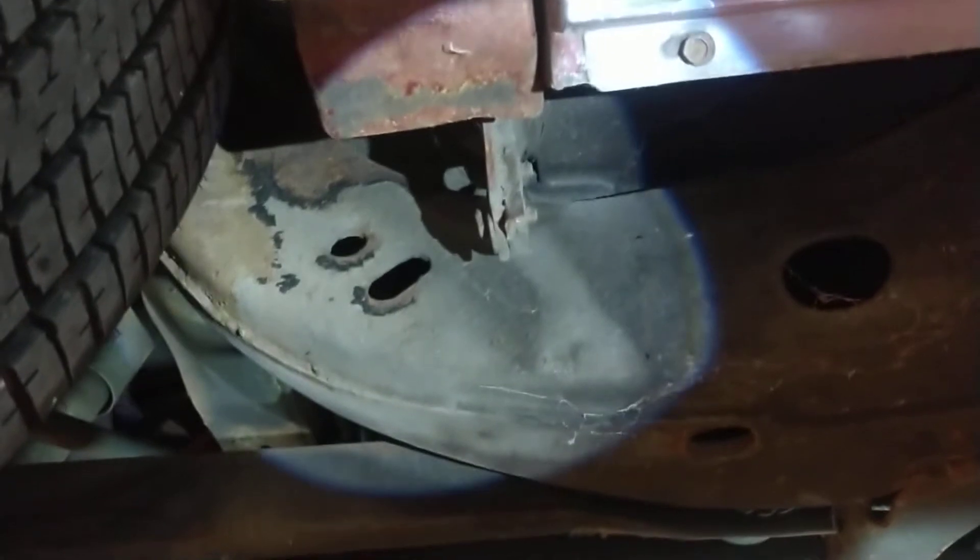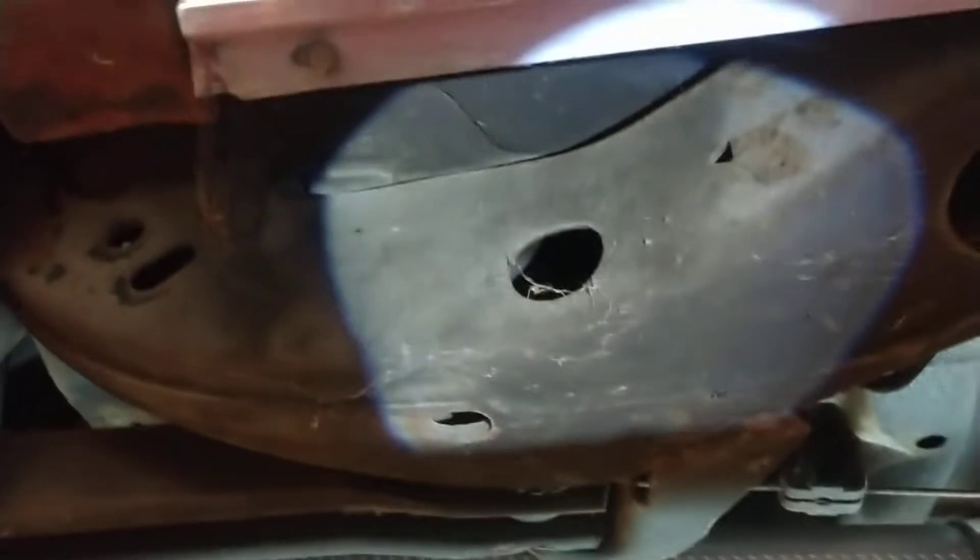I don't think anybody's going to dispute the originality of this vehicle and the mileage. It's very uncommon these days to see this kind of stuff. Very uncommon. Real nice — there's cobwebs on it. The frame doesn't have any scale on it. Nothing. So well-preserved.